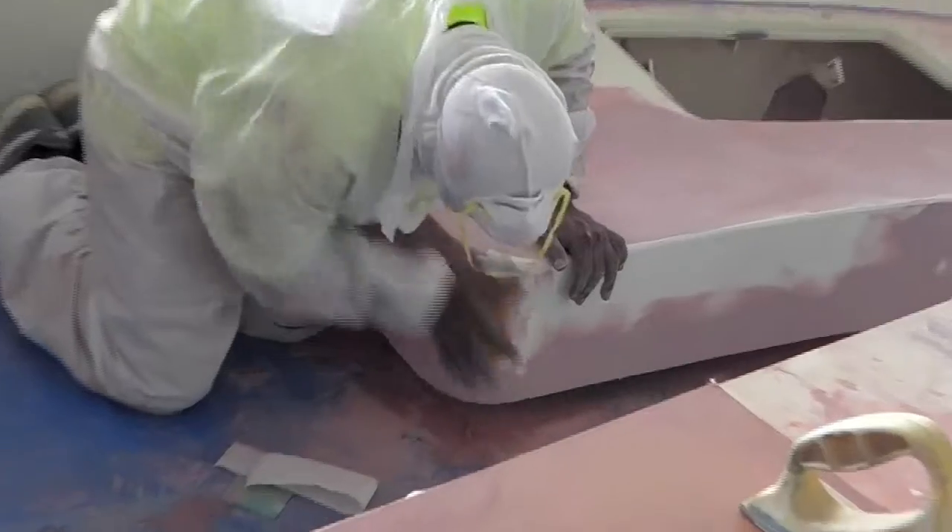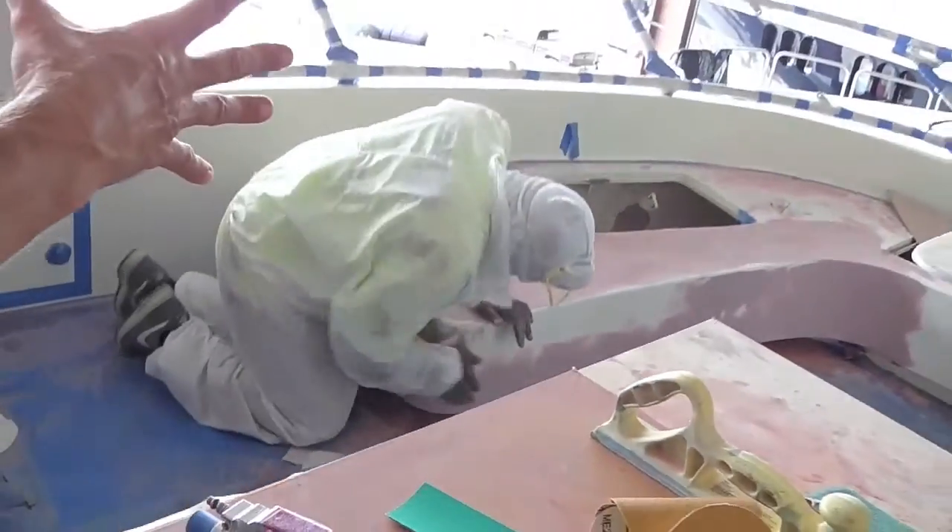If you look at what they're doing right now — we've already got raw aluminum, we've treated it with our anti-corrosive primer, and now we're blocking it down with all-fair epoxy. It's ready for high-build 545 primer and paint.